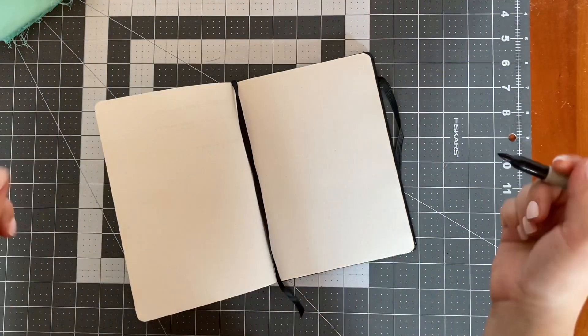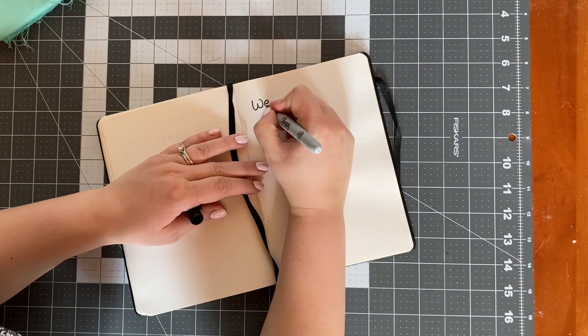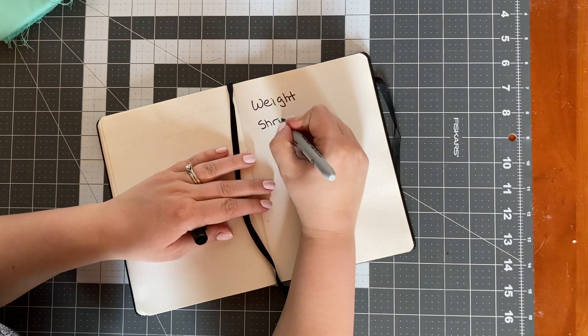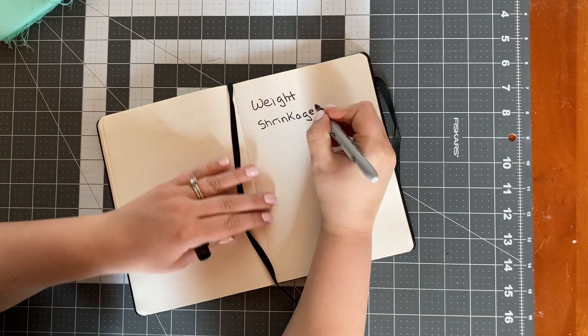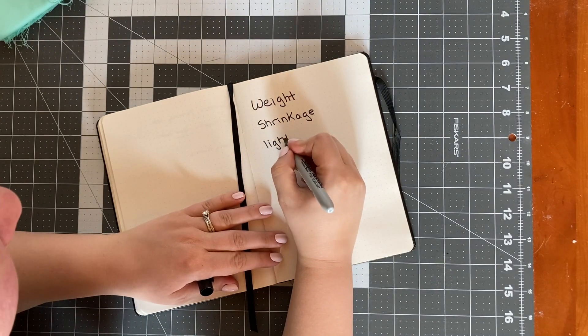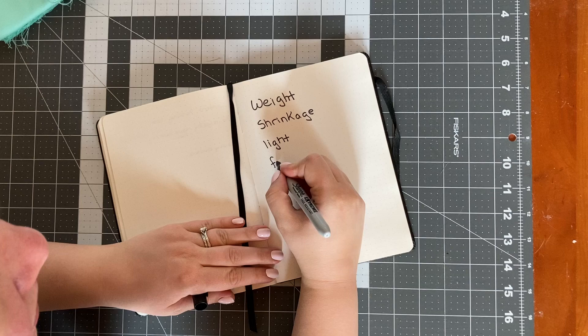Does where you buy your Kona quilting cotton really matter? Let's find out. I bought two half-yard pieces of Kona cotton in the color Aruba — one from a big-box store and one from a small boutique.